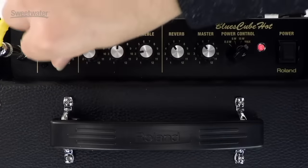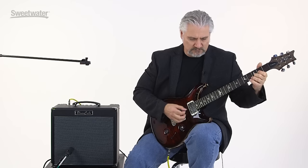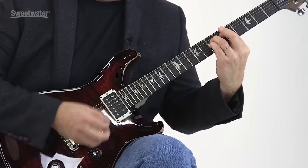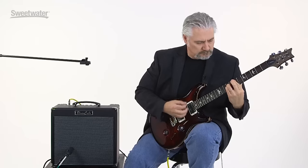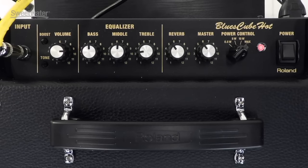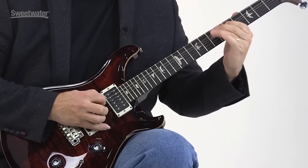Now we'll push the gain up to 3 o'clock. At this setting we're well into power amp distortion, really simulating the effects of those power tubes working hard, and we're getting some nice crunch out of the preamp as well. It's a nice sustaining tone without a lot of fuzz on top. What I like about this amplifier is that it really feels like you're playing through real tubes — there's that sag, that give, that nice pick articulation. It really does respond the way a tube amplifier does.